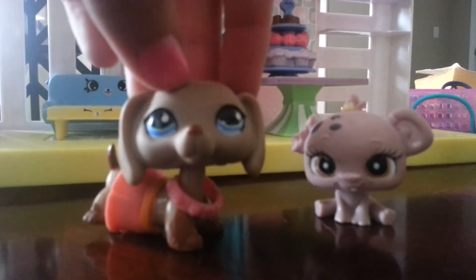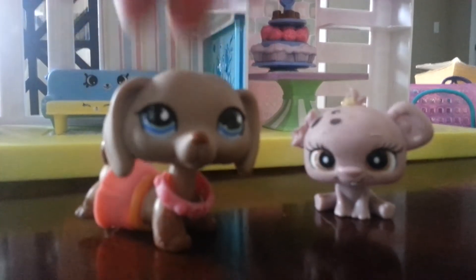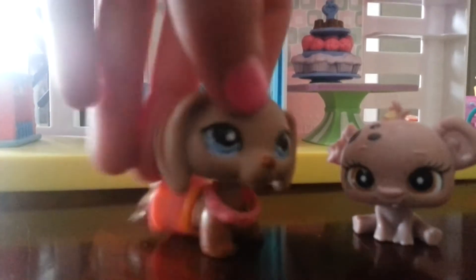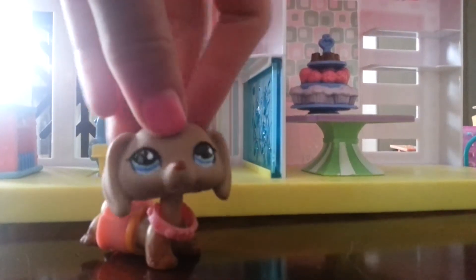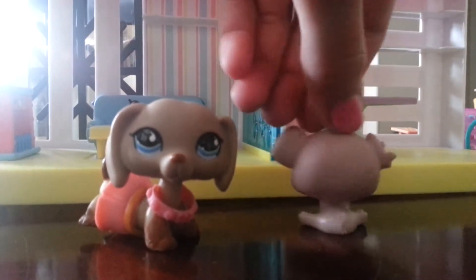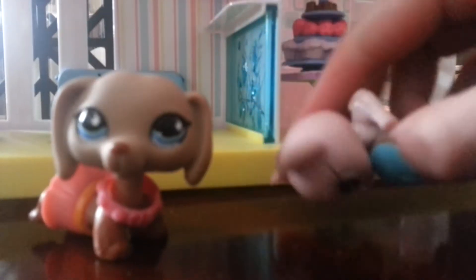So I'm going to be showing you five things you can do with your chewed up LPS. Okay, he just laid in my lap — aww, I love you. Okay, so let's just get into it. Number one: you can always just use them for regular LPS, and if you don't care if they're chewed up, then that's good — though that's just a lame thing.